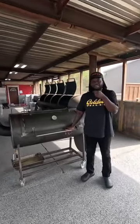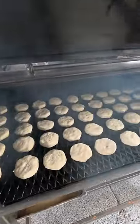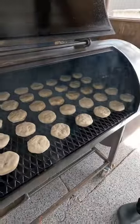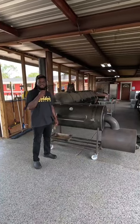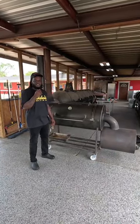What's going on, y'all? Today we got something on the pit that might surprise you. We're doing the biscuit test. These biscuits have been cooking for about 30 minutes at 300 degrees. The idea of the biscuit test is to find out where your hot spots are.